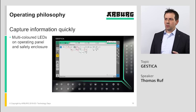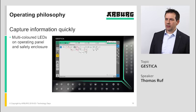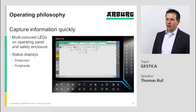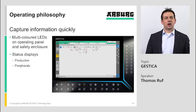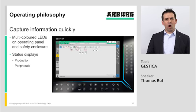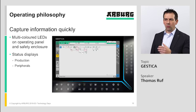To capture information quickly, we have new multi-colored LEDs on the panel and also on the safety enclosure. In production, you will see the status green for production. If something is at the peripherals, you will see a blue sign — for example if a box changer has no empty boxes left, or all boxes are full and must be removed. This will be shown through a blue sign.